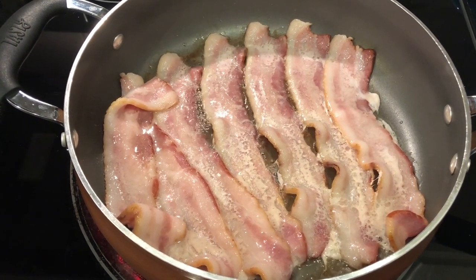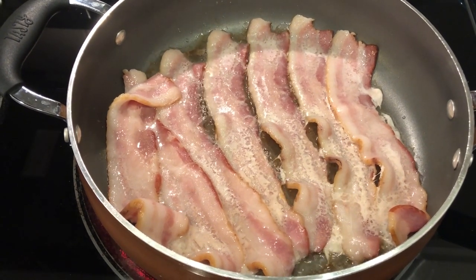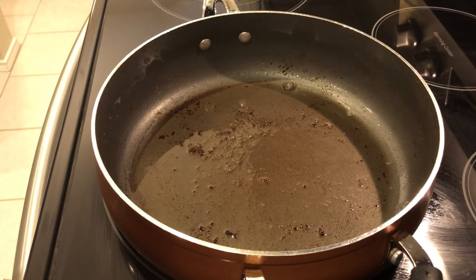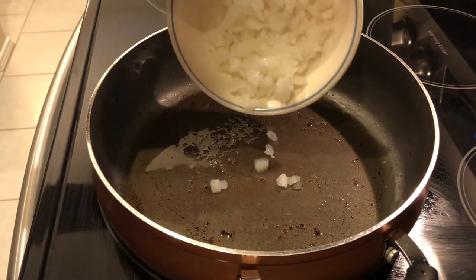It's going to lend a really good flavor to the dish. So I'm just going to let this continue to cook up. My bacon is ready and I've got it draining. And to my skillet, I'm going to add my onions.